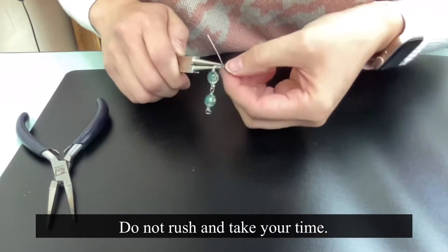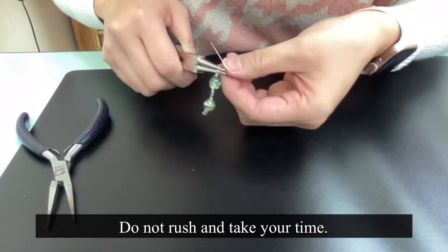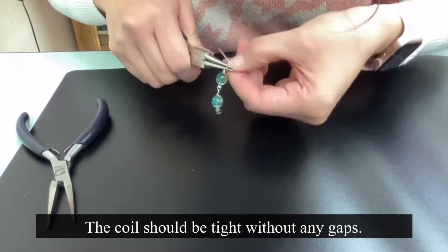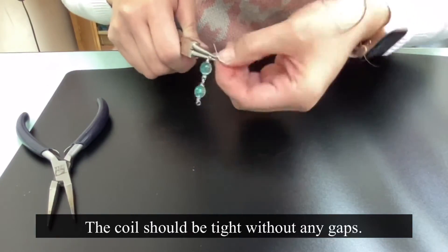Do not rush and take your time. The coil should be tight without any gaps in between.